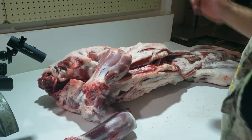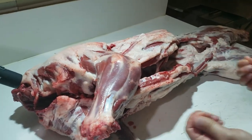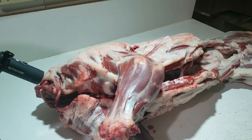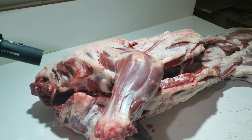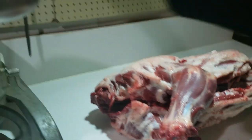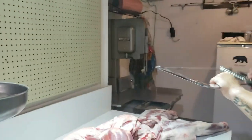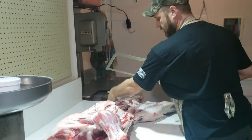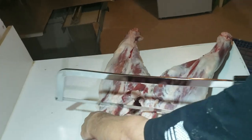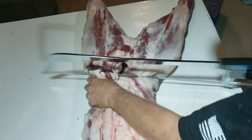As I'm going through, any hairs that came off while we were skinning it, I just pick them off because I don't want those in my roasts, chops, or steaks. This part is pretty basic for breaking it down. Basic hand meat saw. My first cut, I'm going to come right in ahead of where that hip bone goes, just to break the legs — the hams — off from the back.